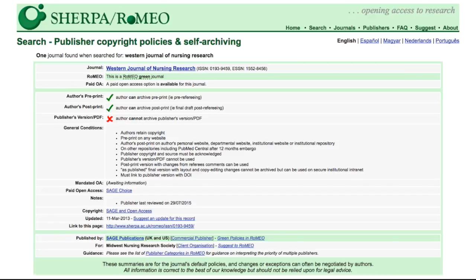The search results in one record which is brought up. If you have a more vague search term such as 'nursing,' you will be shown a list of journals to pick from. Under the Western Journal of Nursing Research title, we can see that it is graded a Romeo Green journal. As we just went over, this means you may archive the pre-print and post-print or publisher's PDF. The record specifies that you can archive the pre-print and post-print, but the publisher's PDF cannot be archived.